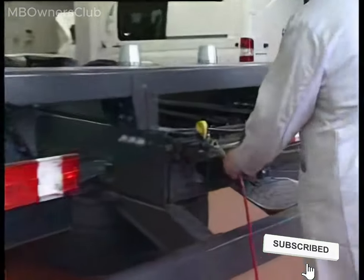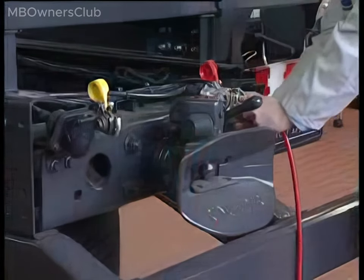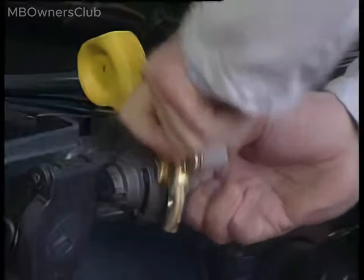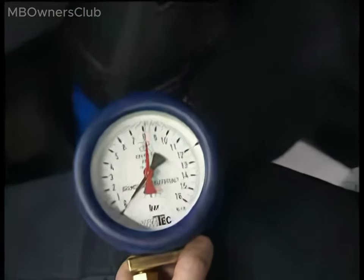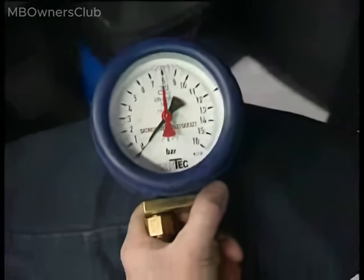Check the breakaway safeguard. Connect the test pressure gauge to the red coupling head. Connect an open coupling head adapter to the yellow coupling head. When the brake pedal is fully depressed, the pressure at the red coupling head should drop below 1.5 bars within 2 seconds. Some air is blown from the open coupling head.